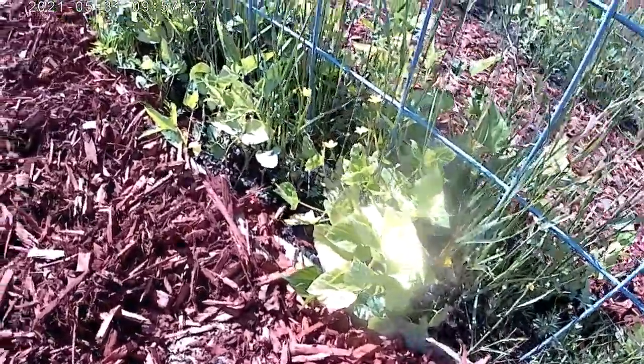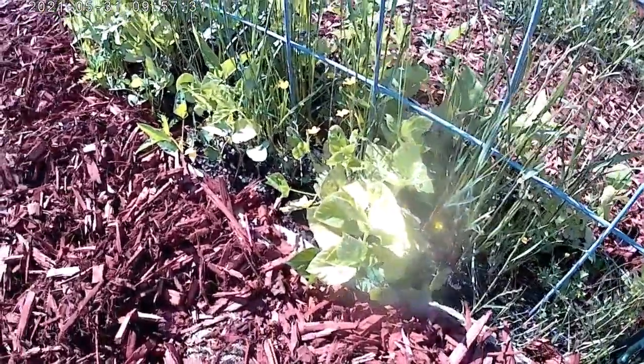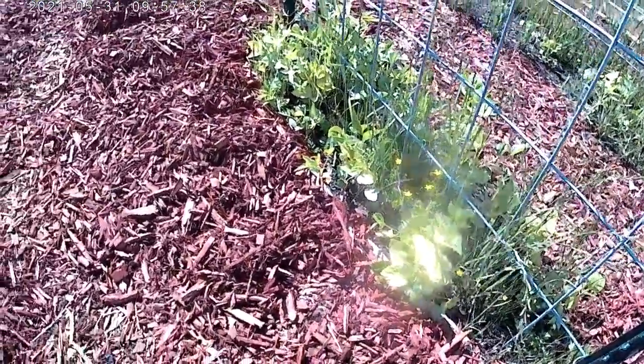These beans and squash aren't doing that well, although the nasturtiums are. The bugs are still doing a little bit of chomp-chomping on them, but it's not nearly as bad as it was.